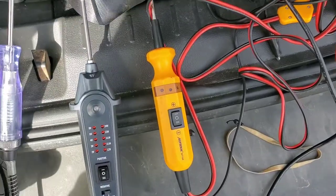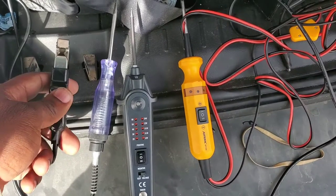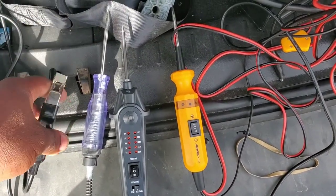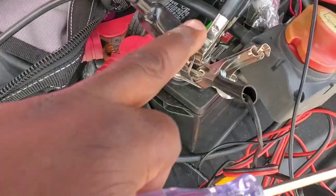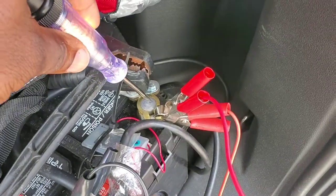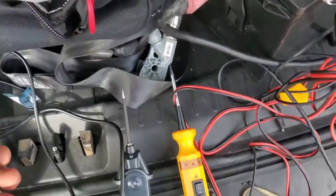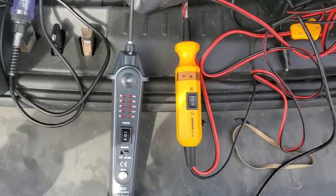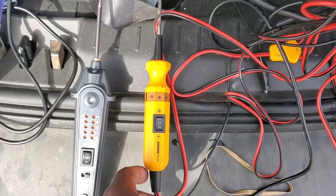These are very close to having a classic test light. Everybody knows these — you can get them really cheap at Harbor Freight, like three to five bucks. You just plug this to your negative, hit the positive, and you get your light. But these circuit testers give you injection and different things, so the BT-160 was my previous favorite.